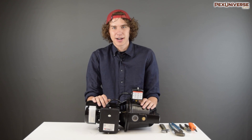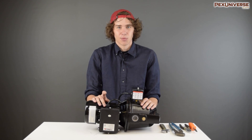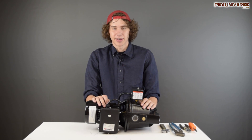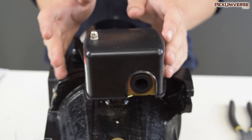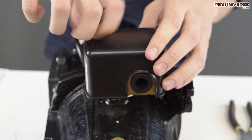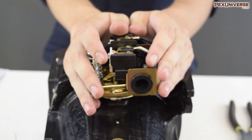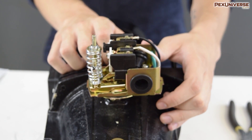Before we start, make sure that the breaker to your pump is switched off or it's unwired. Working with electricity is serious stuff — only do this if you're 100% confident in your abilities. Now you're going to want to locate the pressure switch on your pump and remove the cover — keep it handy because we're going to need it later.